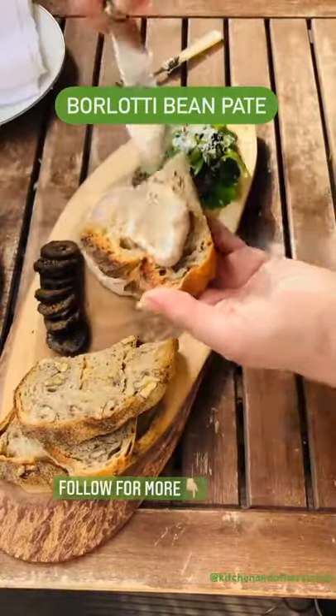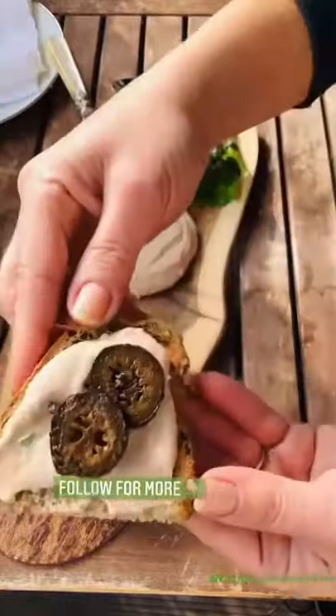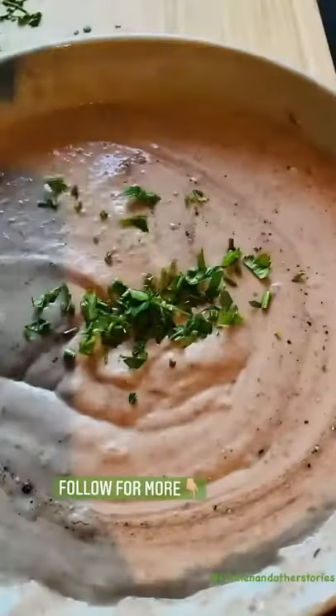Would you believe this incredibly creamy pâté is vegan? Let me show you how. You will need cooked borlotti beans. Puree your beans with garlic, lime juice, vegan cream cheese, vegan butter, and chopped herbs.